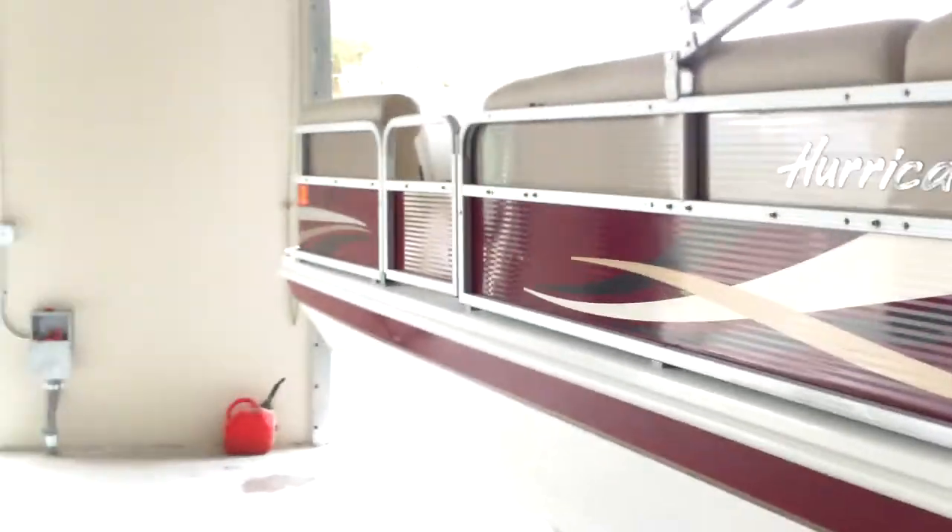He has no holding tank, no fresh water — it's just a deck boat. So I had to come up with a creative way to put a water system on board so they could take a shower and rinse off the salt when they go clamming or whatever.